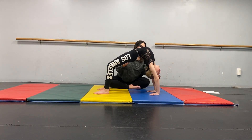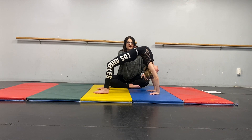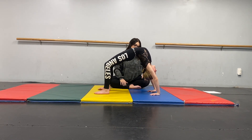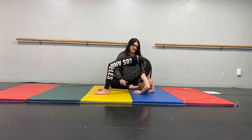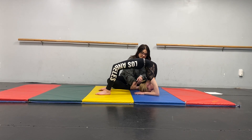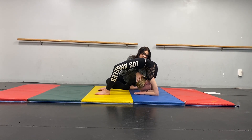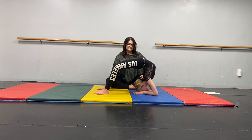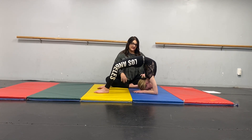From here, if you are more advanced in bridges, you're going to drop to your elbows. When you're here, you want to make sure you're nice and stacked — everything's in line. Pull that head up to finish the curve of that spine. To get out of this, you can either stand or you can kick out.